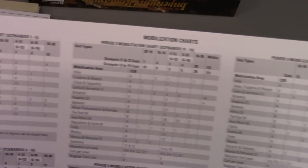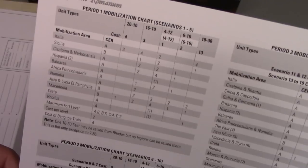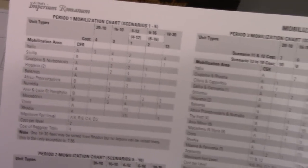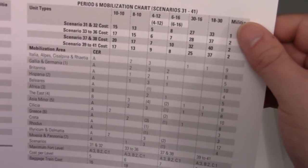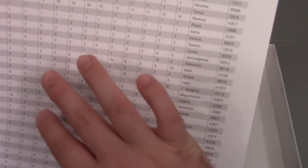The final one here is the mobilization charts. This is going to show what units and what quality of units can be rallied or built in which areas and in what period, so there's a certain amount of learning curve to understanding that. The back is a tax value chart that tells you for every region in the game what its tax value is from period to period, scenario to scenario, and you'll copy those down onto the power record charts when playing.